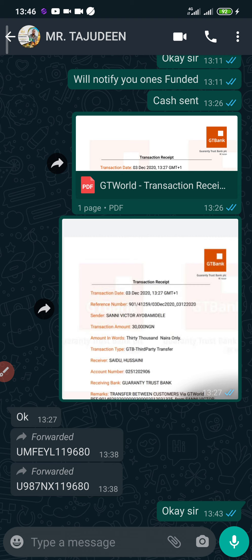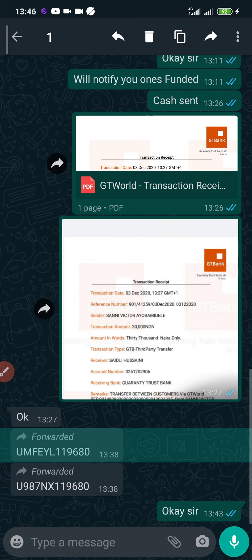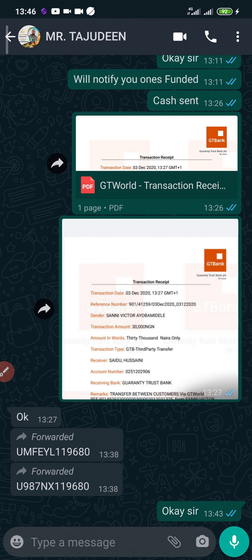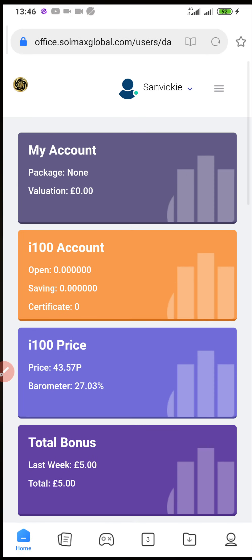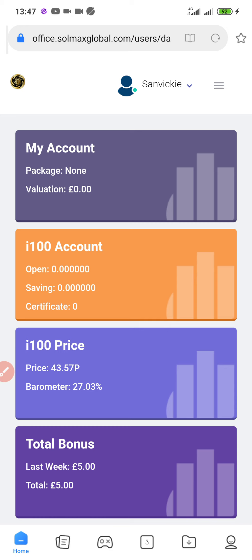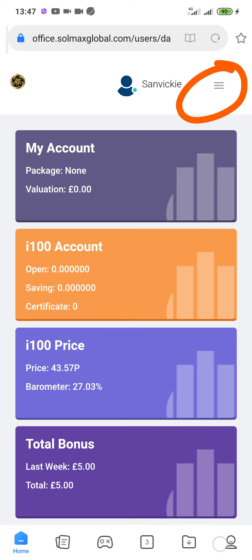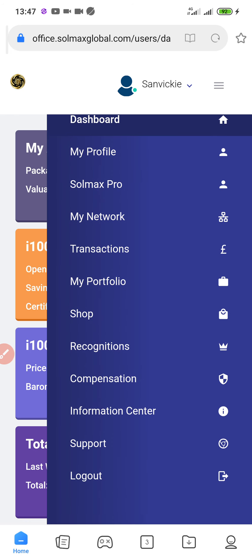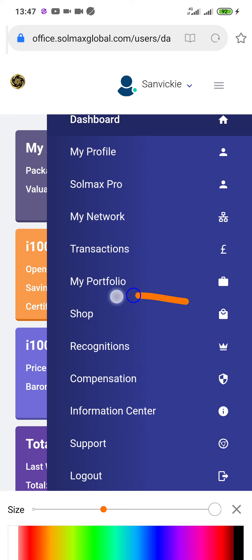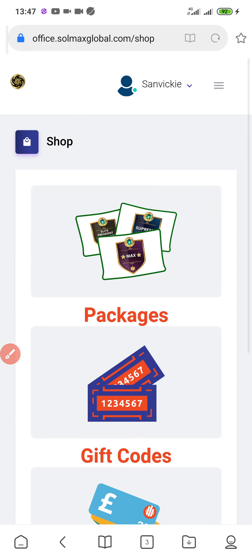I'll copy one of the gift codes because I'm about to activate two accounts. I've copied one of the gift codes. On my dashboard, I'll click the dropdown menu at the top right corner — the three lines at the top right. After clicking it, you'll see different options.